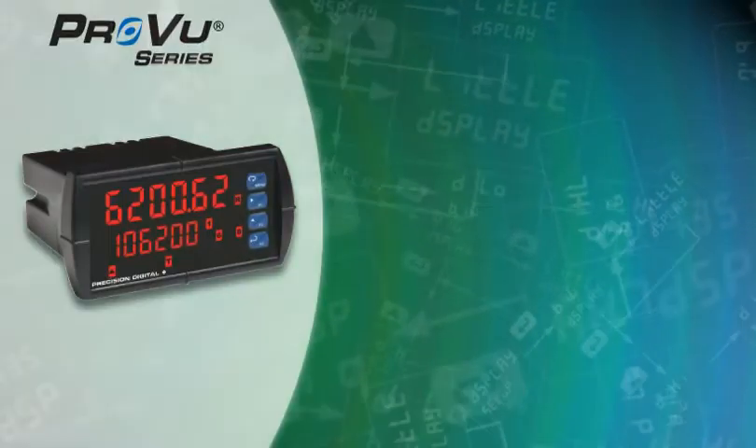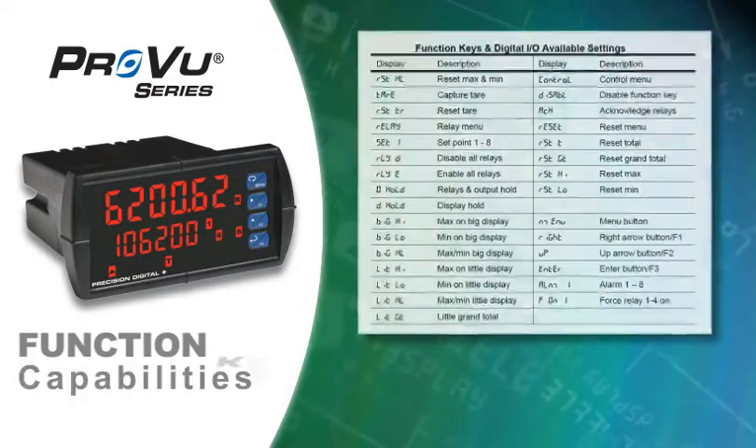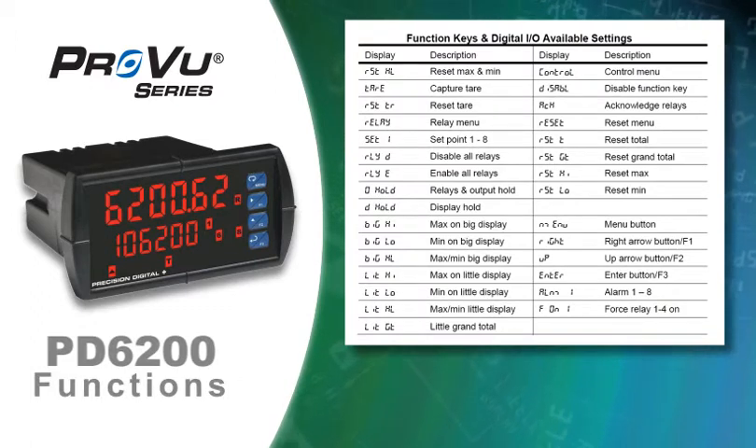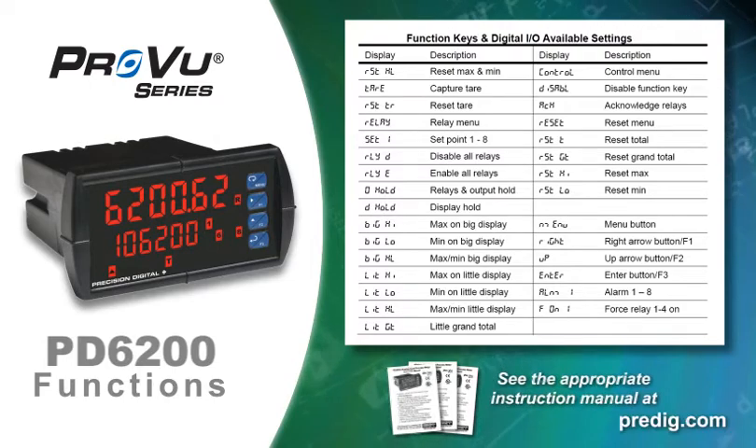Each function key has a wide range of capabilities. The complete list of functions for the PD6200 is shown here, but even more exist for other ProView models. See the appropriate ProView instruction manual for details.